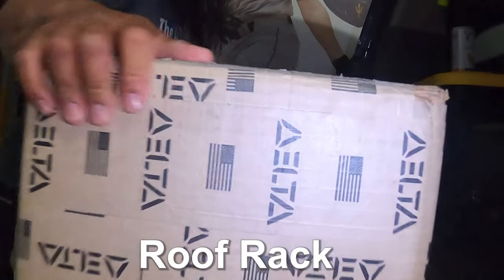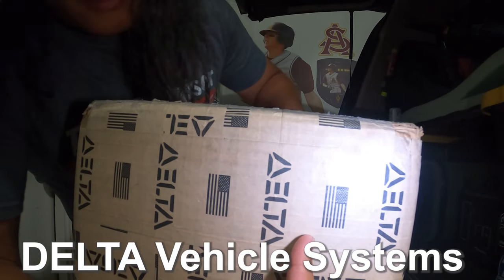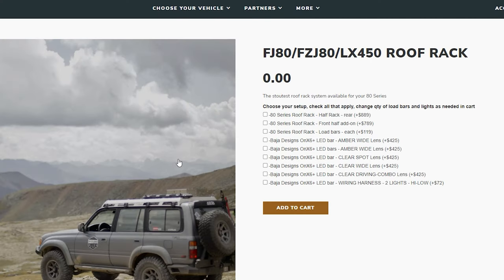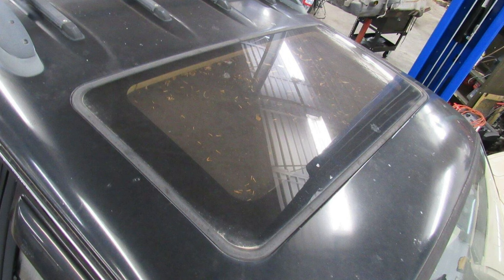What up my cruisers! In this video I'll be installing my new roof rack from Delta Vehicle Systems. I purchased the rack for around $890 plus shipping — if you're interested in getting one, I'll link it in the description. The reason I went with Delta is due to the fact that I didn't want a full rack because I don't want my sunroof covered.